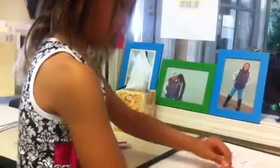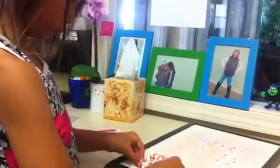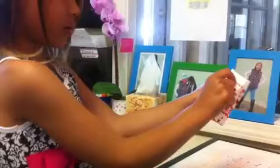Then we're going to go like this — we're going to put it one side like that. Do you see how that's both colored together? Then we're going to put that together like that.